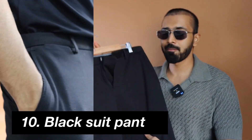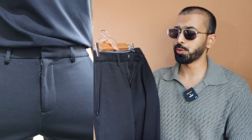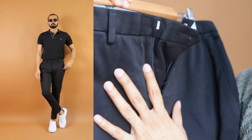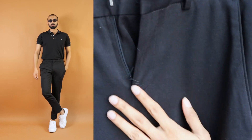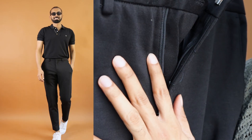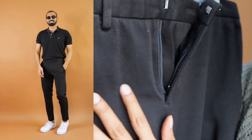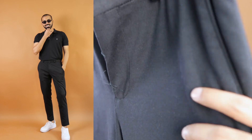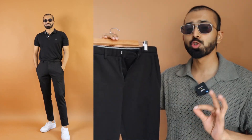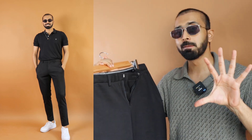Bottom wear number two is from one of my favorite brands — Jack and Jones. This is a Jack and Jones black color suit pant, which is extremely versatile. It's made of polyester — yes, but it's not the plasticky feeling you might think. No, not that way. It's extremely stretchy, it's comfortable, and it is super versatile because of the fit being slim to regular.